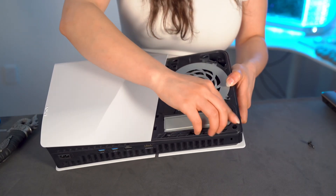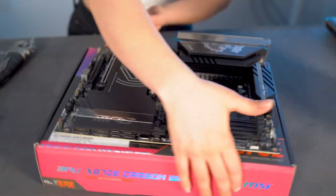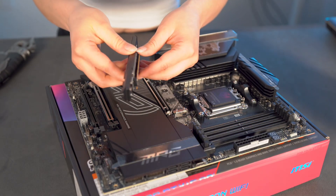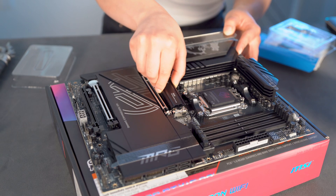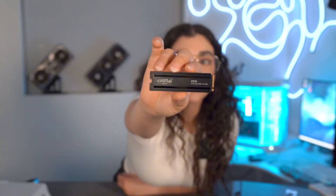Fire up your PS5 and watch those games load faster than ever. It's also compatible with your motherboard, so in case your motherboard doesn't already have a heat shield for the SSD, you can put that right in and it will cool it off in no time.